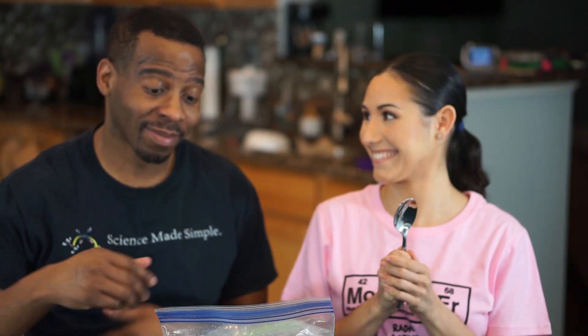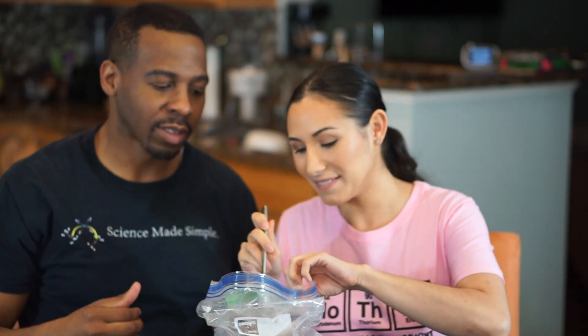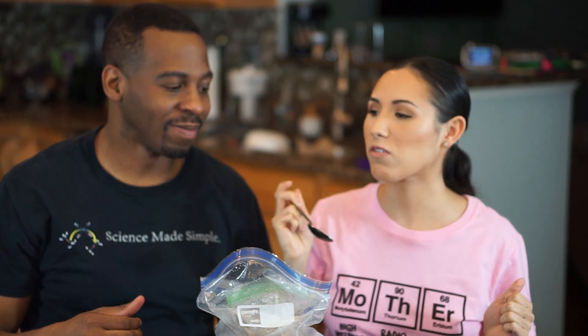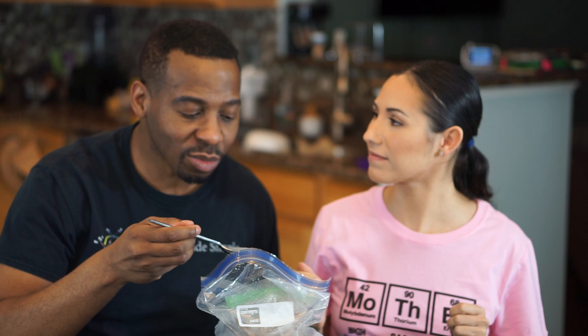Okay, let's see how our ice cream turned out. Looks pretty good to me. That's pretty good — chocolate!